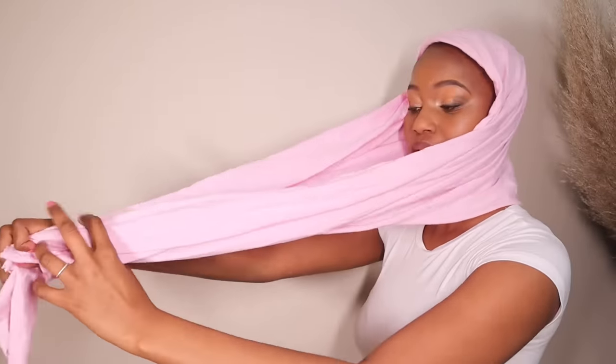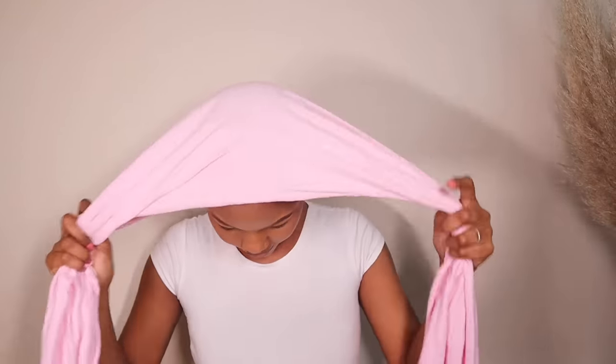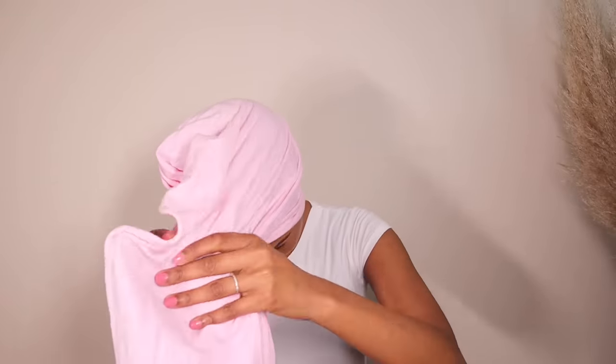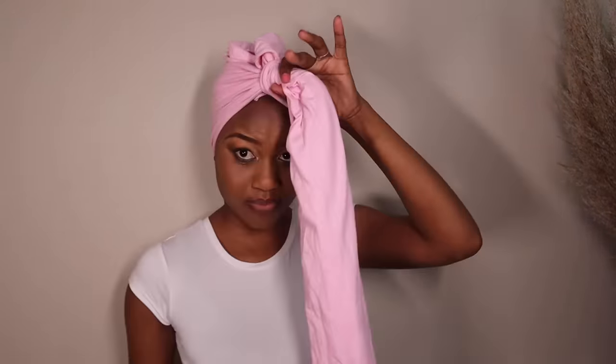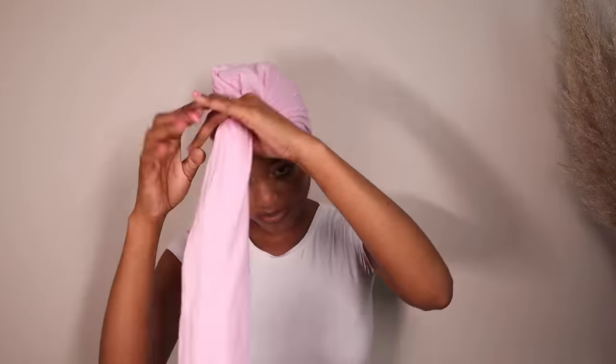So the first thing you want to do when you're tying a head wrap is make sure that both sides are equal. Put the head wrap on your head, measure the two sides, and make sure they're equal — it will make your life so much better when you start tying. With this particular style I made sure both my sides are equal and I started twisting the two sides together to create a long twisted knot, which I'm going to form into a bun at the top of my head.